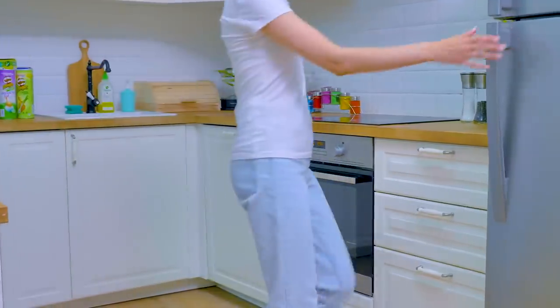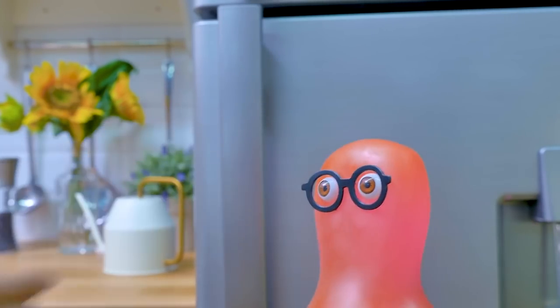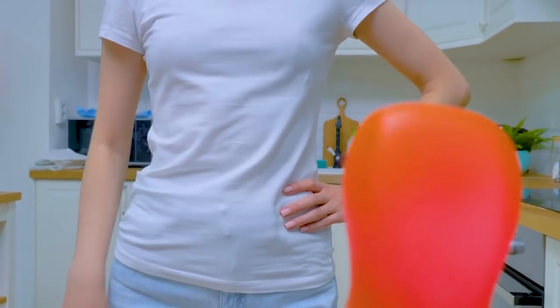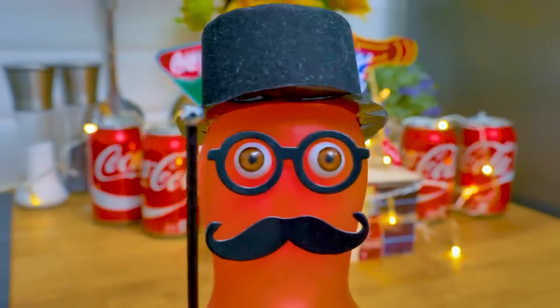I can't wait to drink some cold soda. I overheard that you wanted some Coke, didn't you? Yes, I did. You'll have to pay. Buy a can of cold Coke right from the fridge. Refreshing soda.